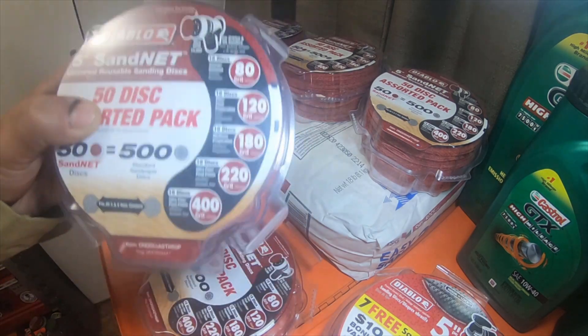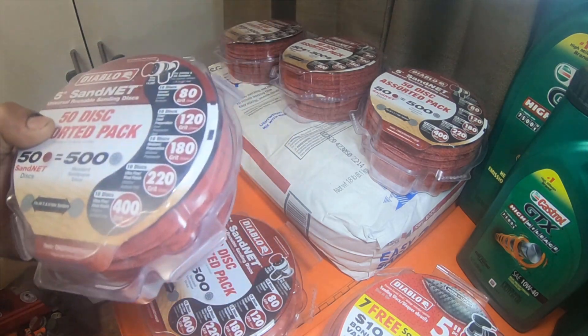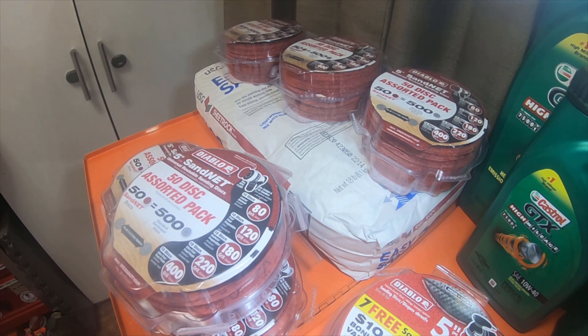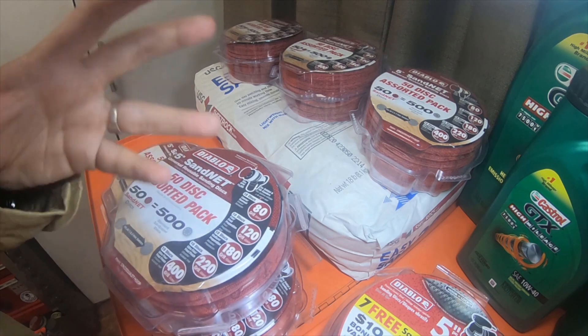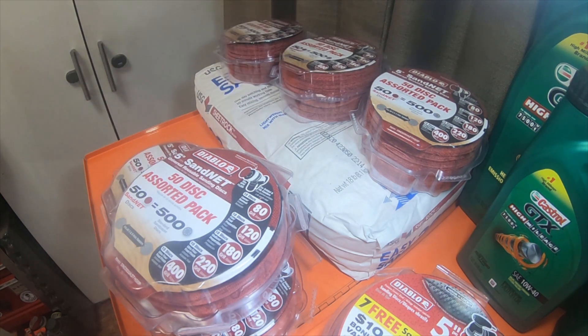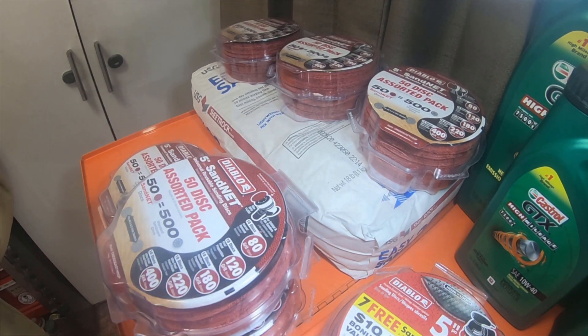The lady at Home Depot gave me $8.55 back on the opened pack because it was missing five or six discs. So that pack was originally $19.97, and after the $8.55 refund it ended up costing me $13.03 for that pack.